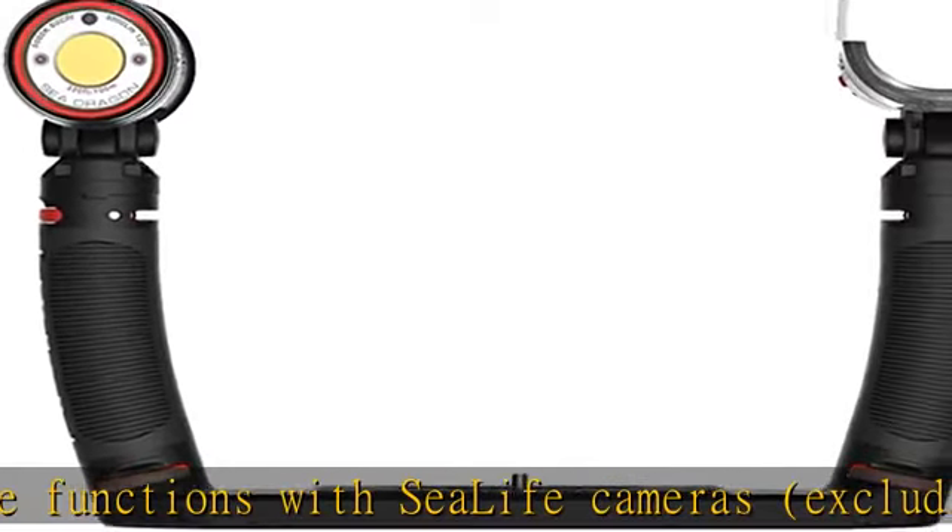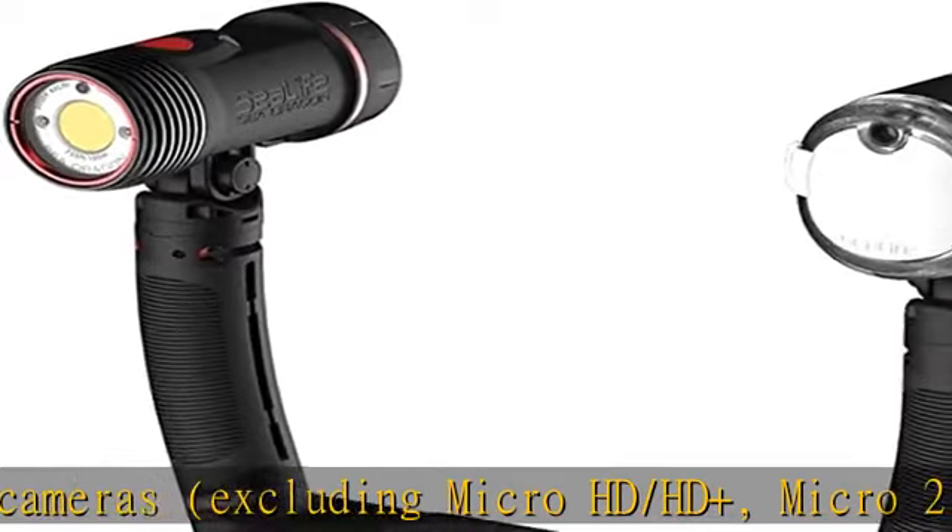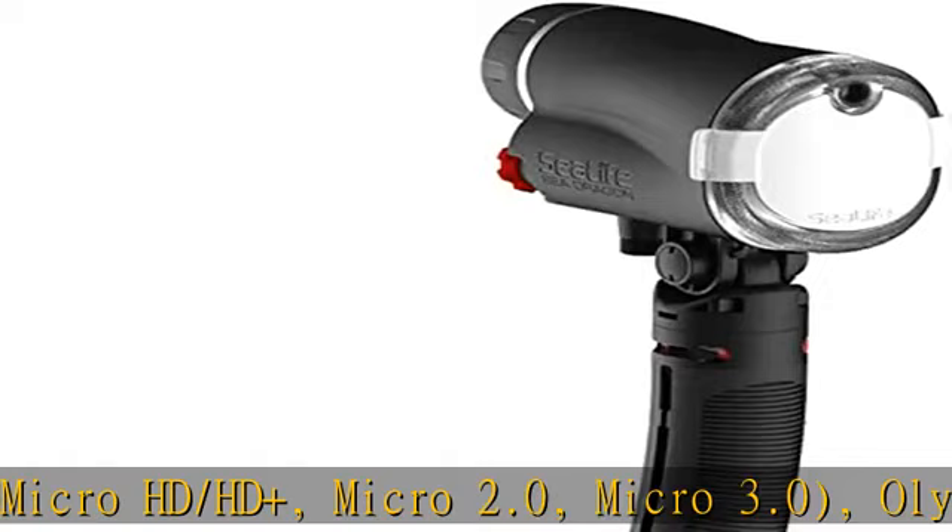Providing versatility for shooting colorful photos or videos. SEA Dragon 3000F Auto Specs — White Light: 3000 Lumens.